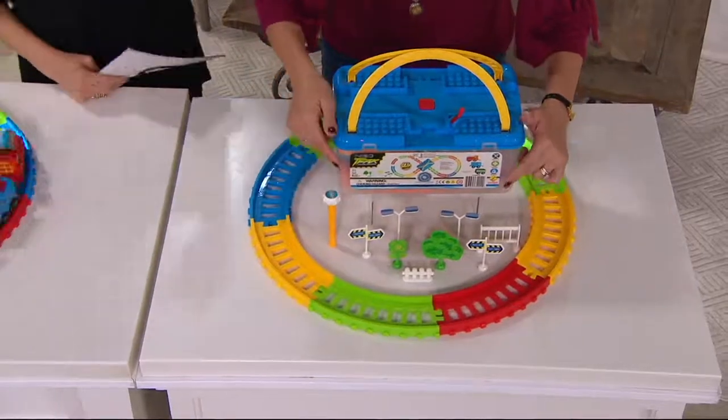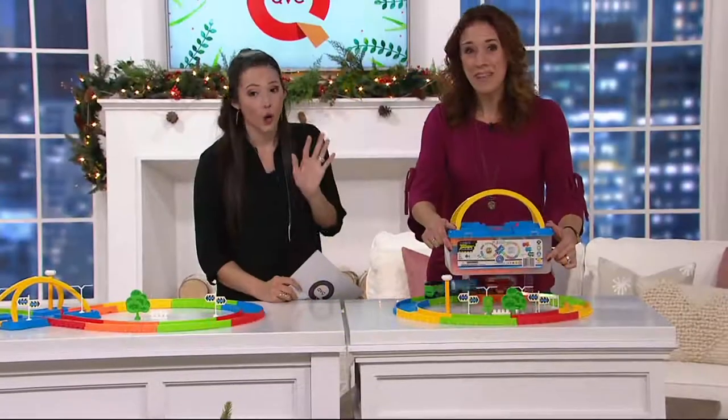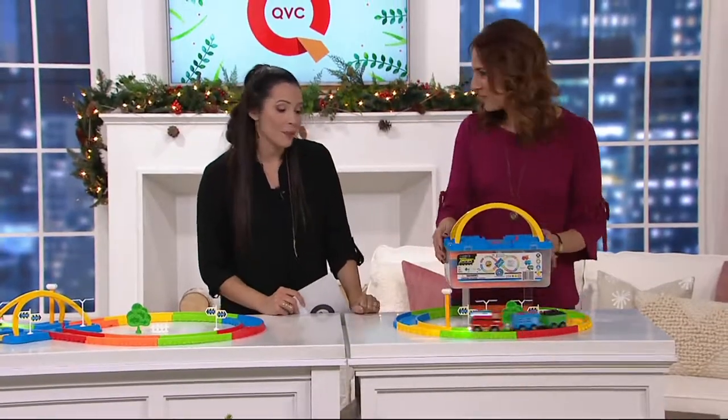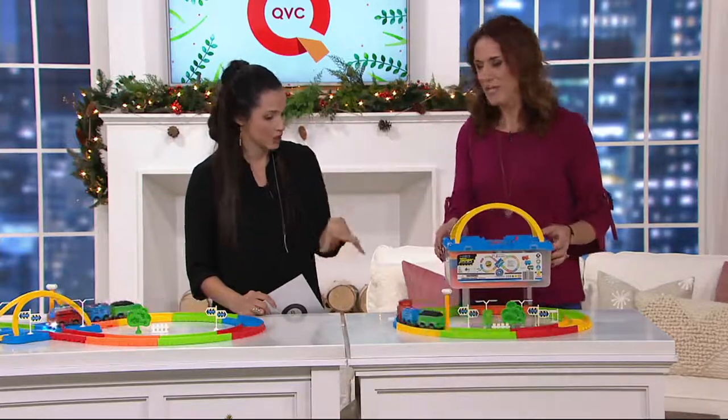Remember, this is under $24. And by the way, I went online — it has nine five-star reviews already. Pretty popular. But I've gotta ask you, because sometimes train sets can be complicated for kids to set up — how's this one?